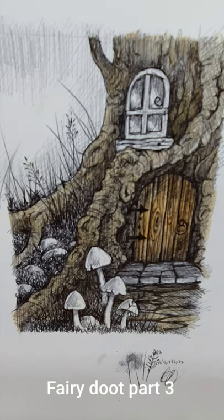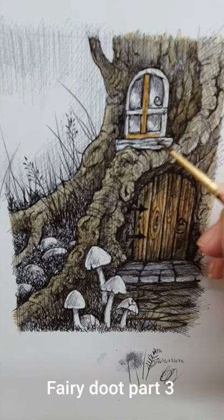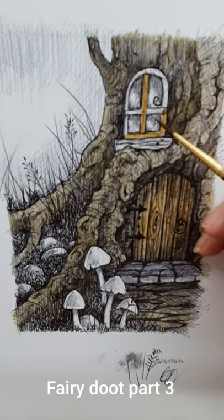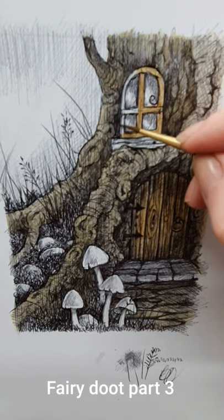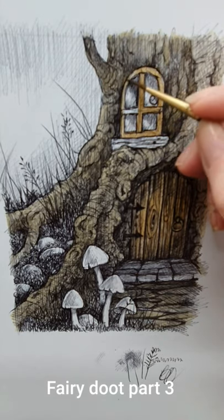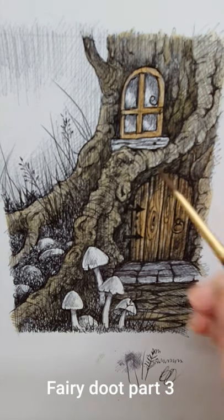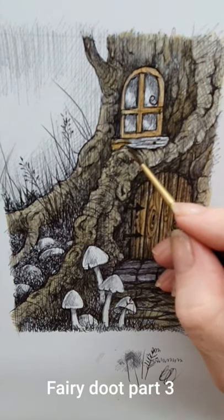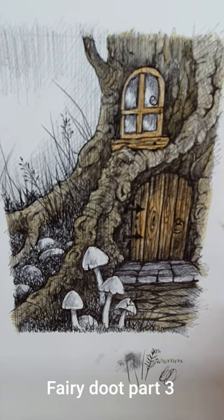I'm also going to do the window frame and the little wooden piece it's sat on in the same color, so they just stand out a little bit still from the tree. Don't worry if you get a bit on the tree — I'm still looking through my tripod here so it's not going to be the neatest finish for me. I will set up something better so I can actually show you properly what we're doing.